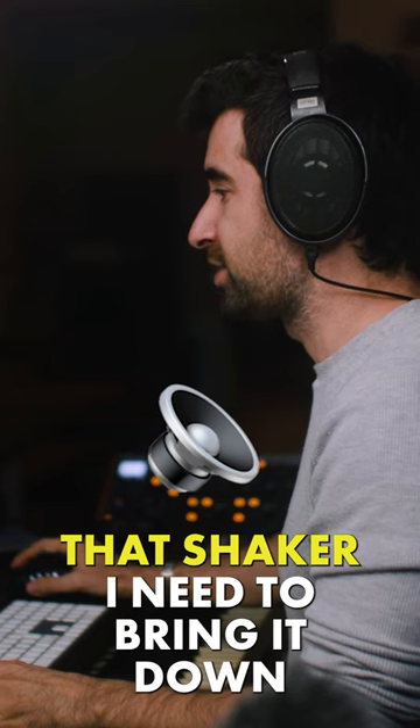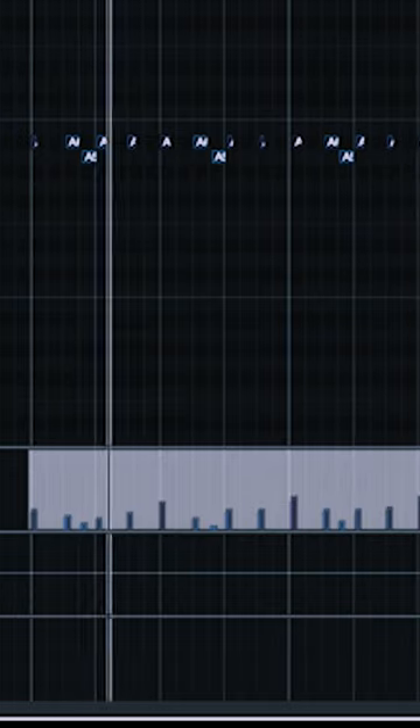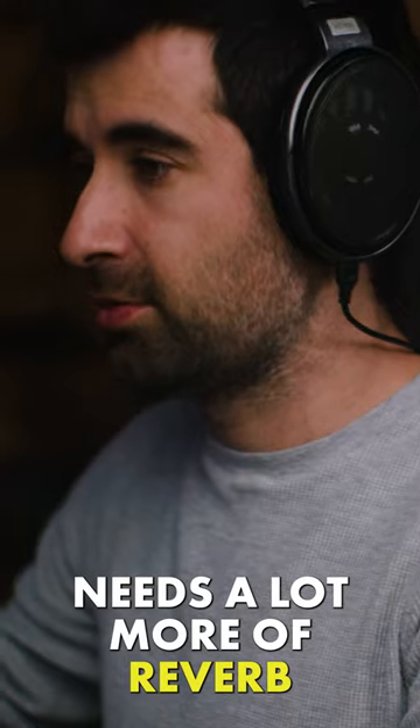Now is when we start positioning this instrument. Let's shake here — I need to bring it down a little bit, the one on the right. It needs a lot more reverb.